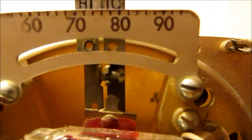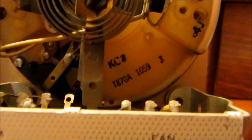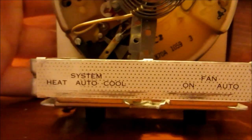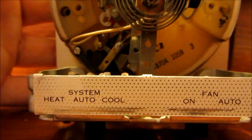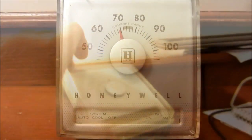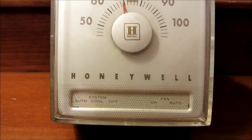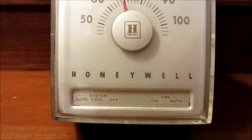I think I saw a screw in here that you could — yes, you could actually turn that screw right there and put even more degrees between the heat and cool set points. Like I said, this is a T870A-1059. This was an auto changeover thermostat too — all it had was heat, auto, and cool. Here's another T870A and it is just a cooling only — auto, cooling, off — but it doesn't even have a heat lever.